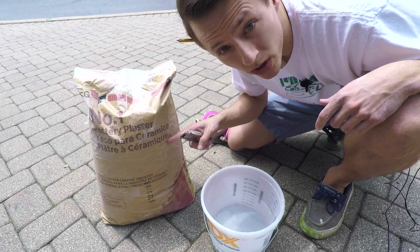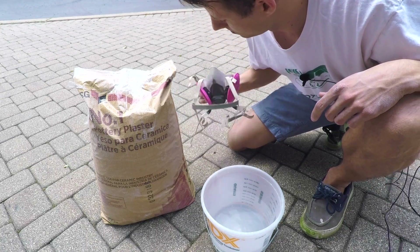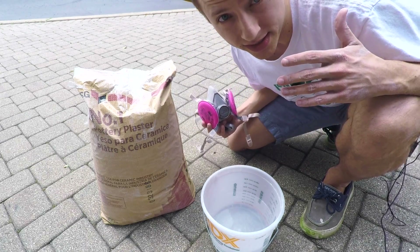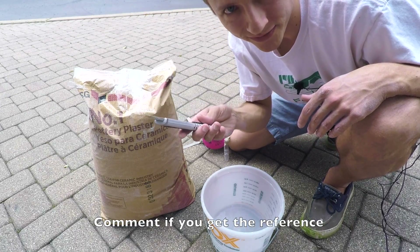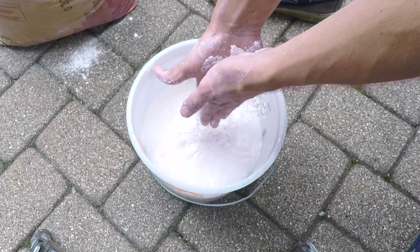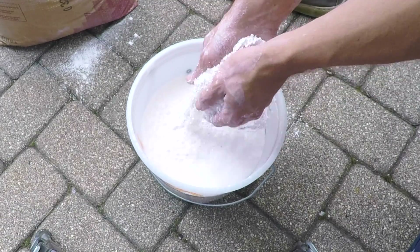I am using number one pottery plaster. Got myself a nice mask for the plaster dust. I'm outside — I don't have a vent inside so it's healthier out here. I got a knife. This will be quick. Using the island method, I got about half a bucket of water, more than enough for the mold.